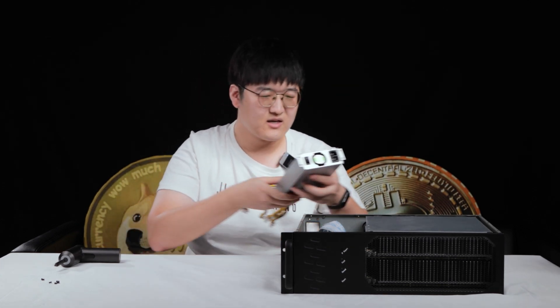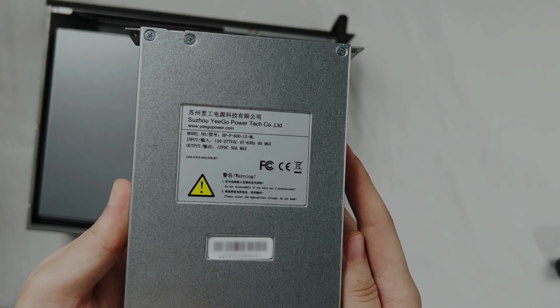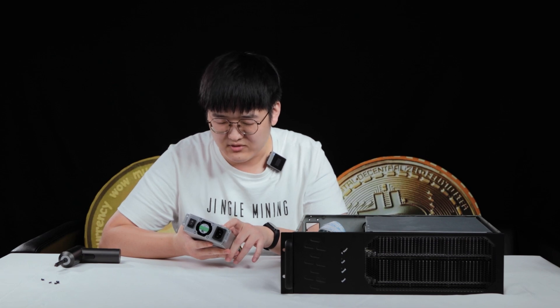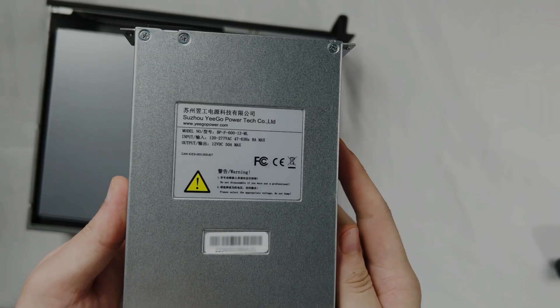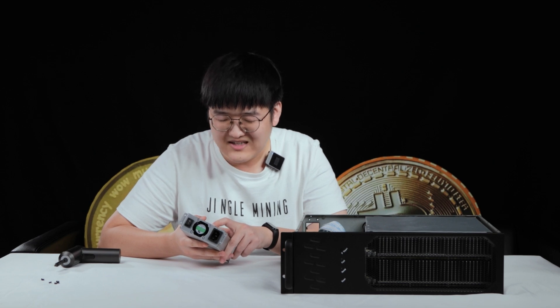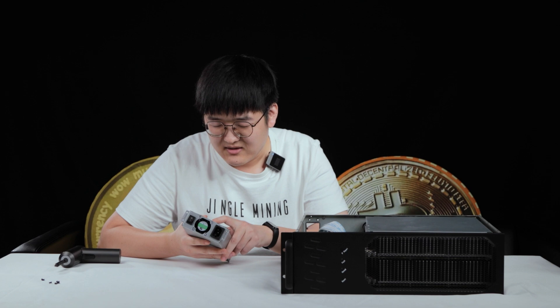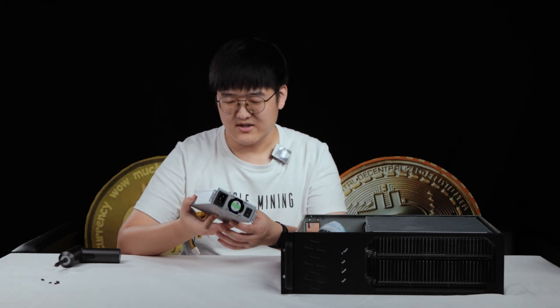There are five PCIe 6-pin 12-volt connectors. Four of them go to the hash board — each hash board will consume two wires — and the separate one is connected to the control board. For the spec, this PSU is 12-volt DC, 50-amp max for power output. Power input supports 120 to 277 volts, frequency supported is 47 to 63 hertz, and 8-amp max. Here is the SN code for the PSU.